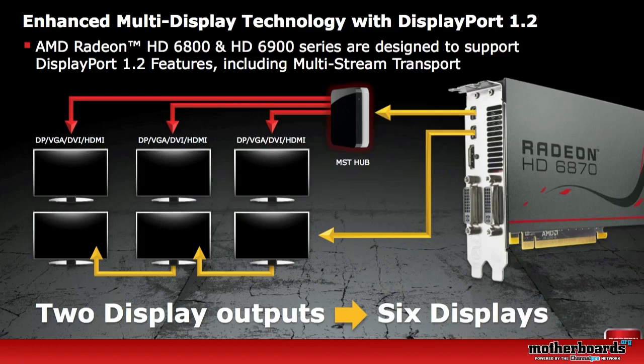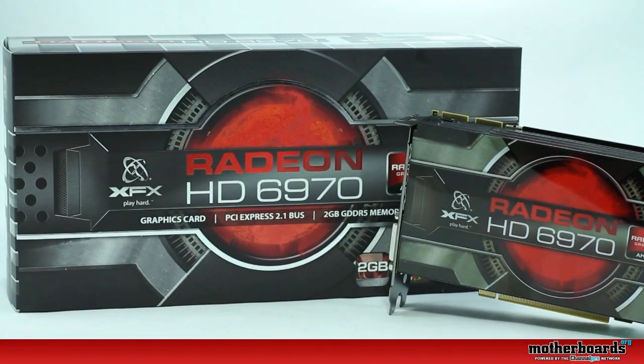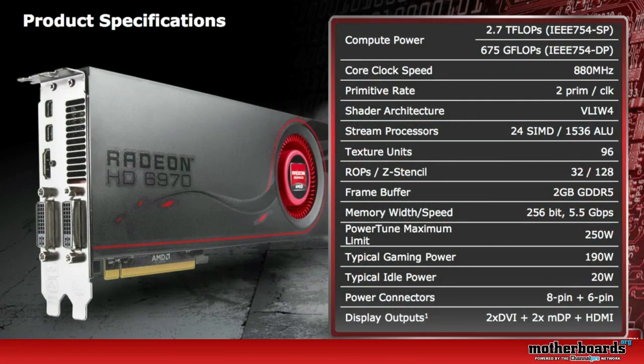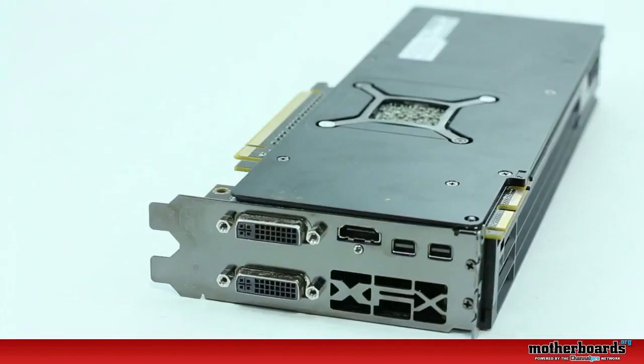Now on to the specifications of the HD 6970: you've got a core clock of 880 MHz, 2400 stream processors, and 96 texture units. There's a 2 GB GDDR5 frame buffer with a 256-bit memory interface. The PowerTune maximum limit is 250 watts, typical gaming draw is 190 watts, and idle is 20 watts. It requires an 8-pin and a 6-pin power connector, and display outputs include 2 DVI, 2 mini DisplayPorts, and one HDMI.